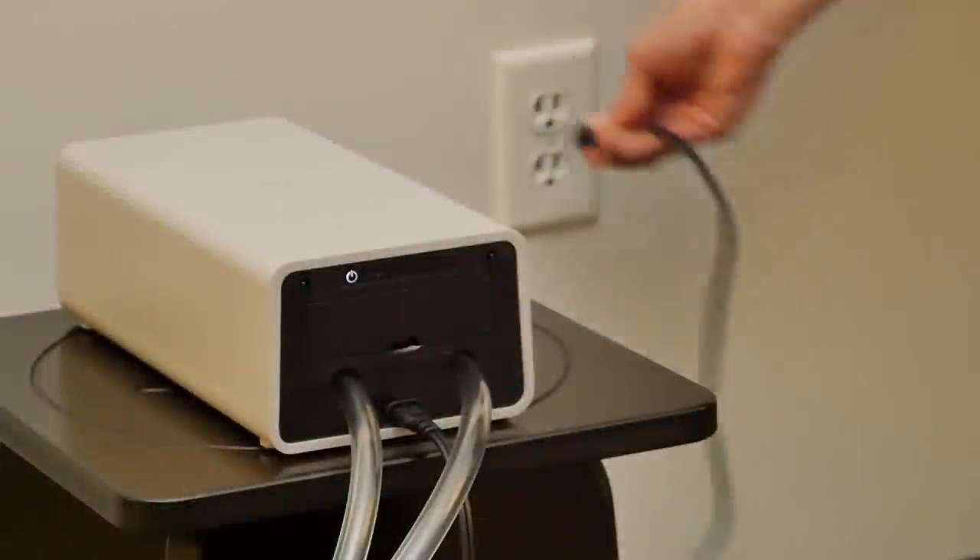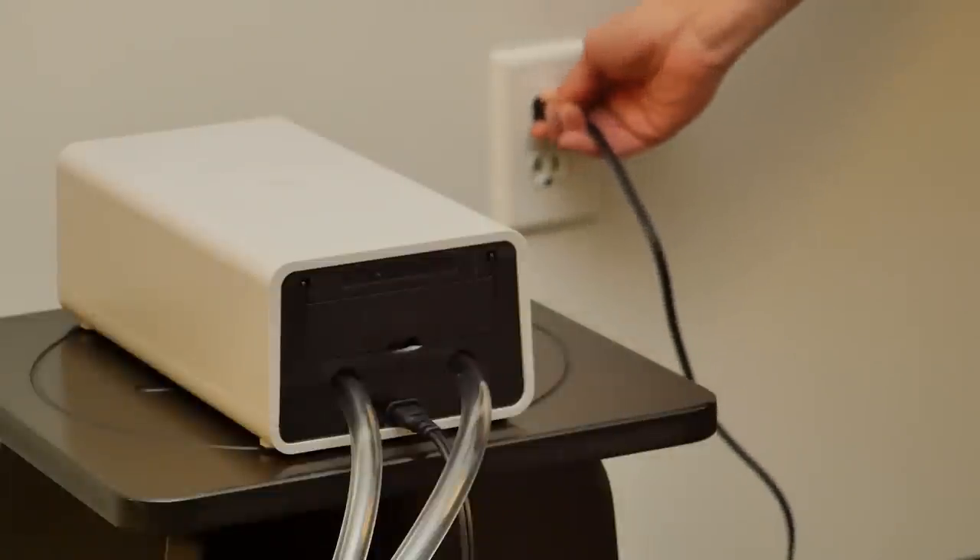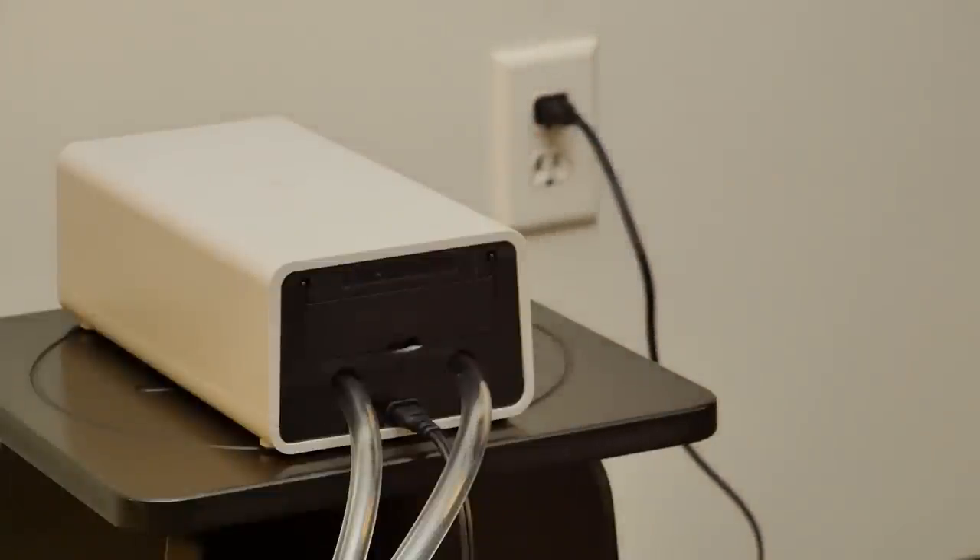Next, unplug the firmness control system and plug back in. You should hear a click, click, click sound for an innovation series or advanced series system.